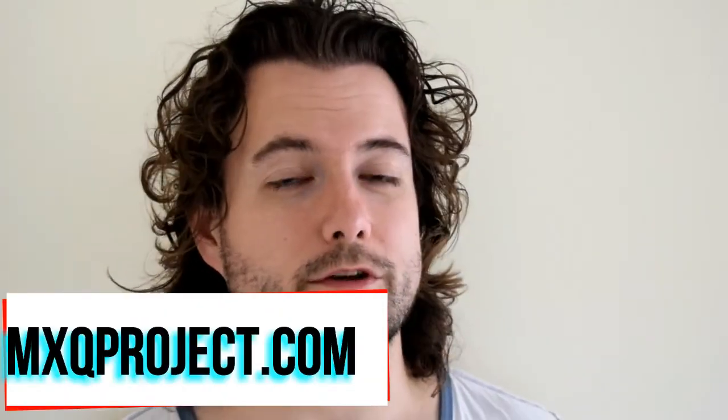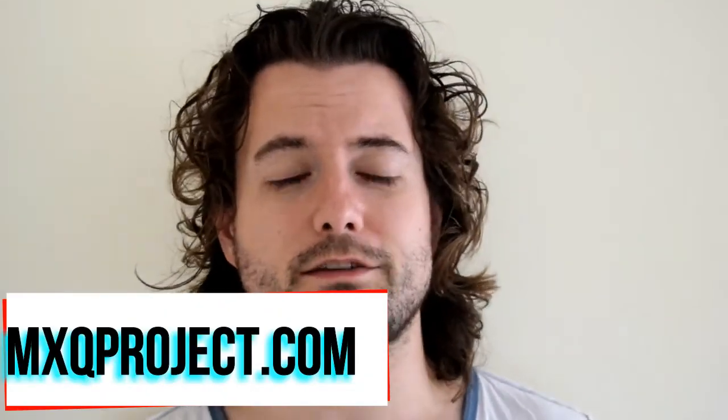Hello there and welcome to another video by The MXQ Project. Today's video is a bit more generic and covers a wide range of devices. This is going to be a video showing you how to run Linux on Android. It's going to run kind of like an application — it's not going to actually replace Android, it's just going to run alongside it.